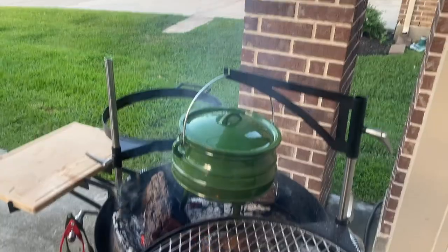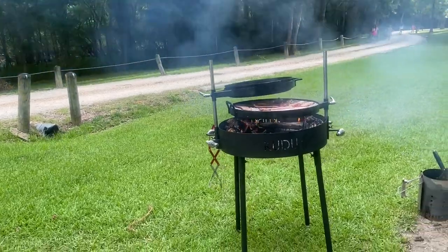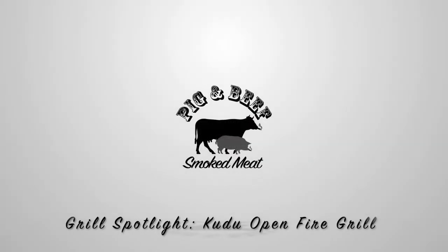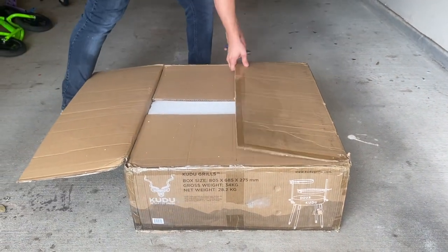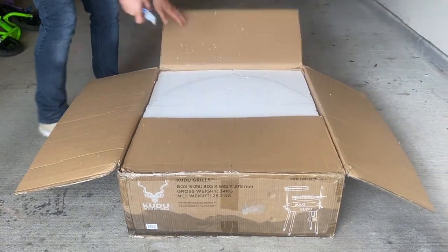Welcome back to Pig & Beef. On today's Grill Spotlight we're unboxing, setting up, and reviewing a Kudu open fire grill. We're excited to unbox the Kudu open fire grill including some accessories we got for it. We're also going to be showing you how to set it up and give you our thoughts on it toward the end of the video.